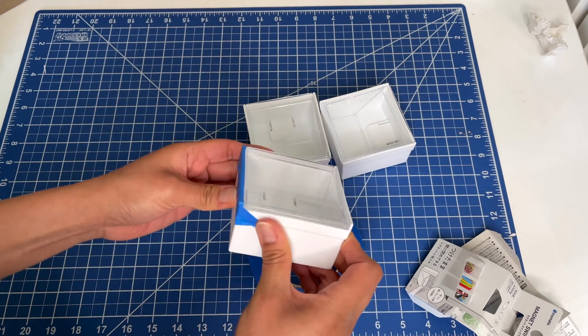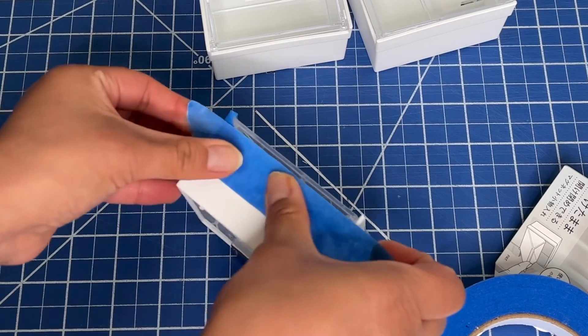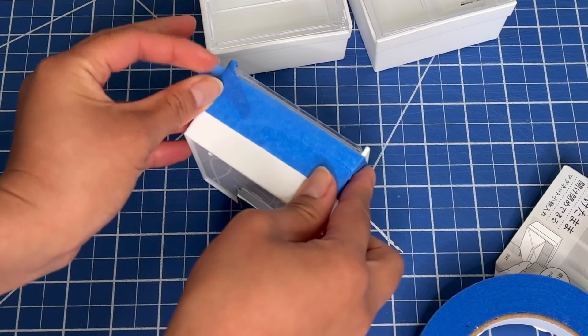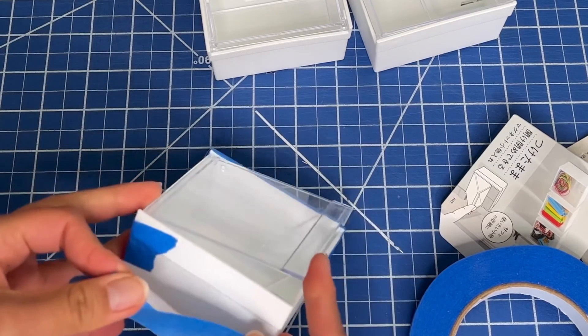That's because we want to print edge to edge. It's practically impossible to print the exact coverage, so that's why we print a little extra, which will spray onto the tape that's protecting those sides, and then we can peel it off when it's all done.